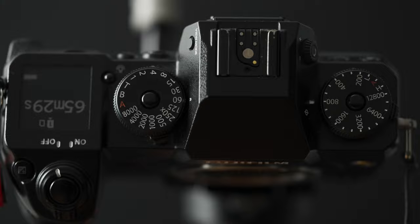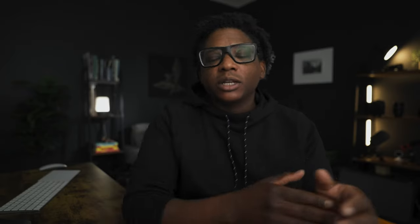When it comes to manual controls, the X-H1 packs a punch, especially when it comes to navigating and controlling the camera. You have full control of the camera without actually having to go into the menus, but there are some exceptions for certain functions.